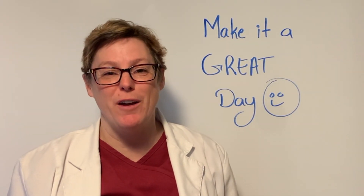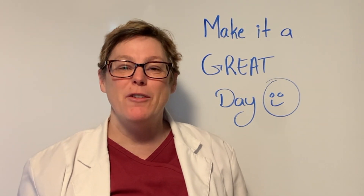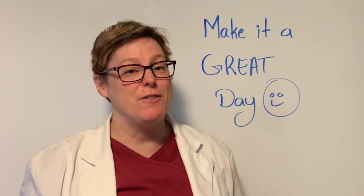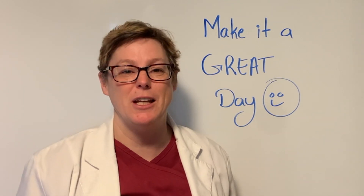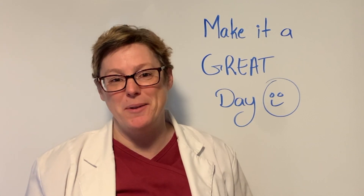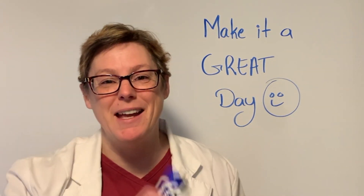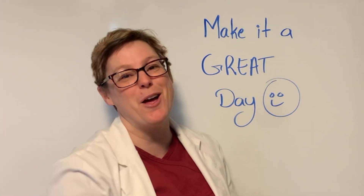Thanks for watching. If you like this video, give it a like, hit the bell so you get notified when the next video is released, and subscribe. If you have any comments please share them — this video was created because someone asked me about this, so I do listen to your comments and I do respond. Thanks again for watching — make it a great day.